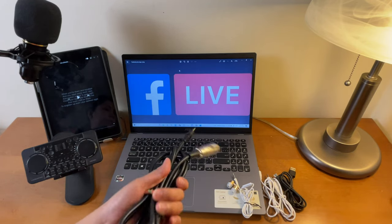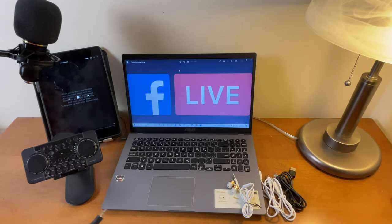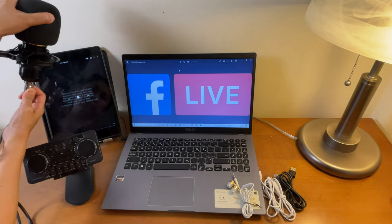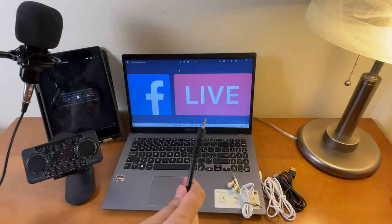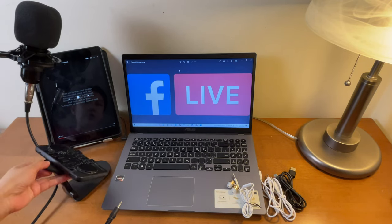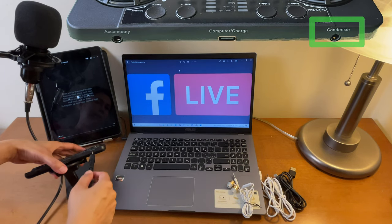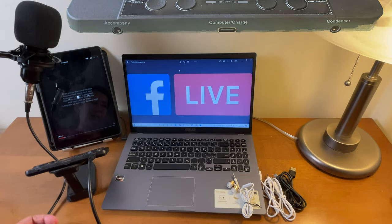Let's connect the XLR cable to this condenser microphone — this end goes here, and then the other end goes to the port for the condenser microphone on the sound card, just over here. Let's connect that.